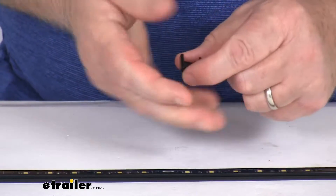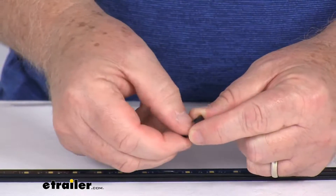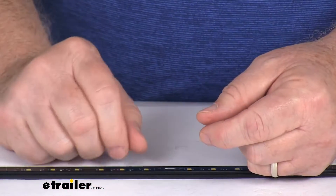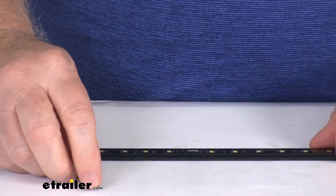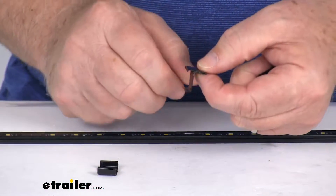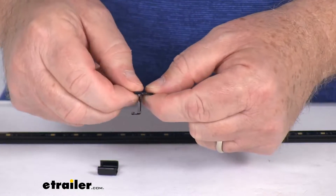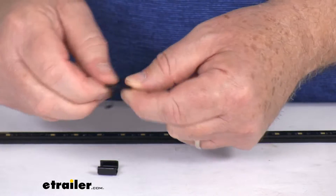We'll start with the basic flat mount. You can see this one has the hole for your mounting screw, and when you attach it down it'll hold the light in a flat position. The other one is the 90 degree perpendicular mount. You can see this one has the mount right up here, so when you do mount it, it'll hold the light at a 90 degree angle.